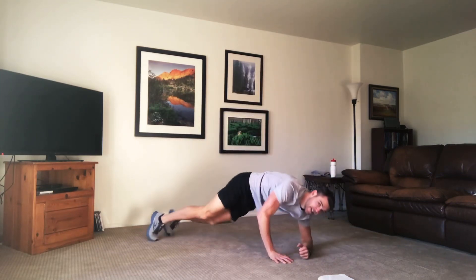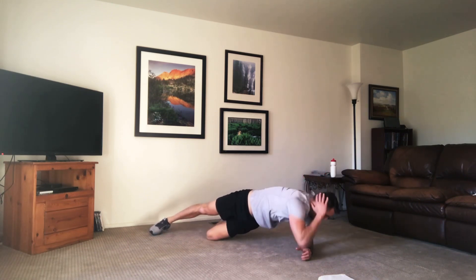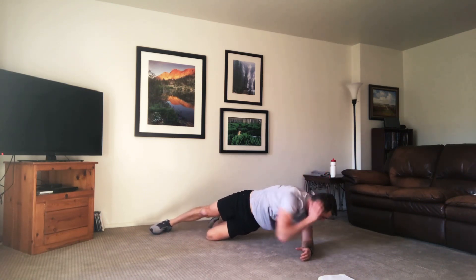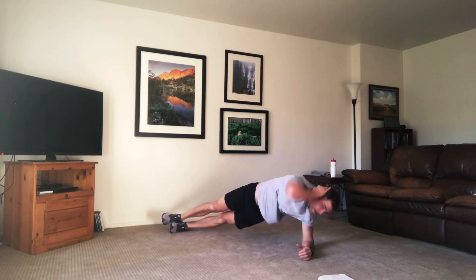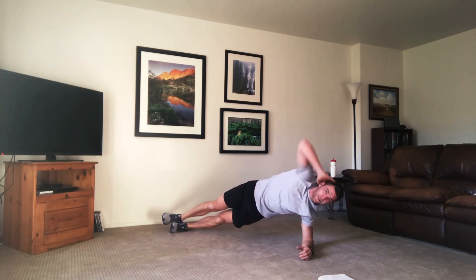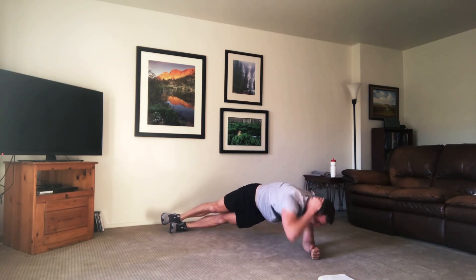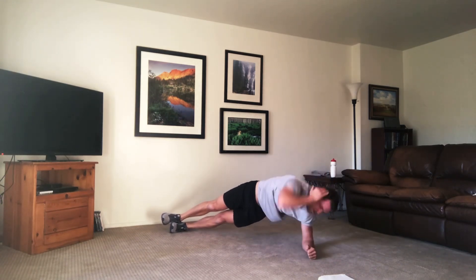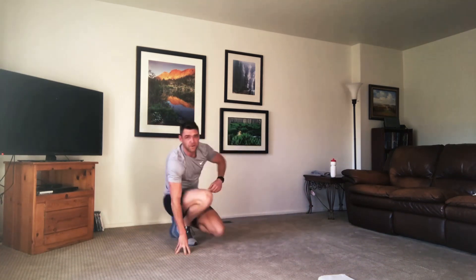Last one — we're going down on the ground for side plank. Elbow touches down to that opposite hand. Use that knee if you need to. Breathing through, taking that elbow all the way up. Don't stop halfway — open that chest up. Twist it all the way down, touching that elbow to that hand or to the floor. And time. You get a 30 second rest. We're rolling through those five again.